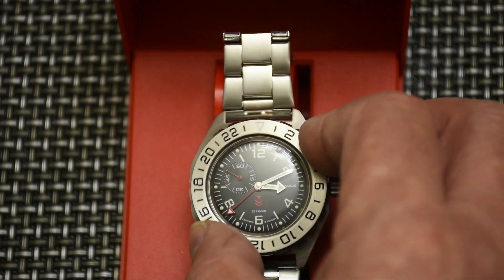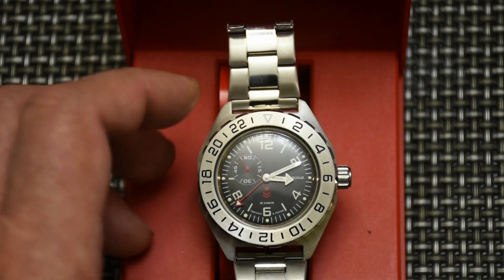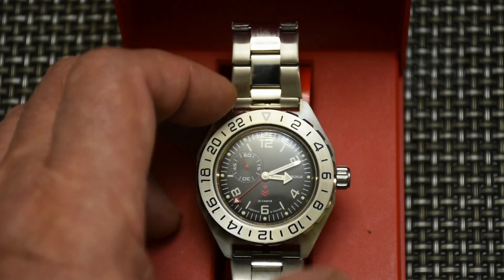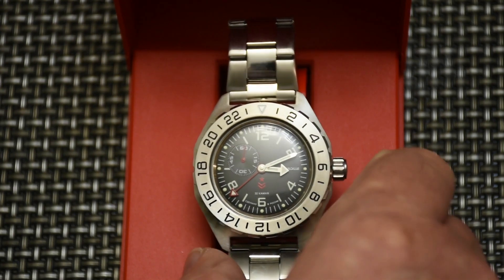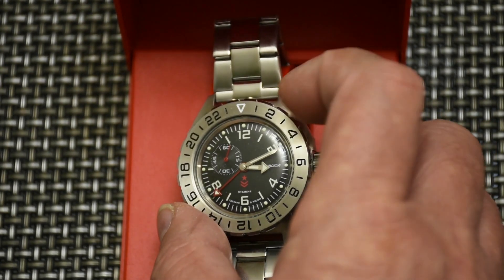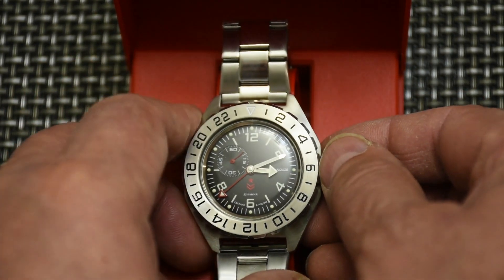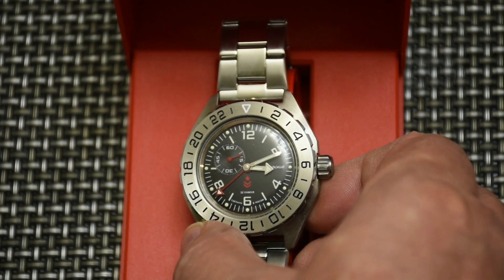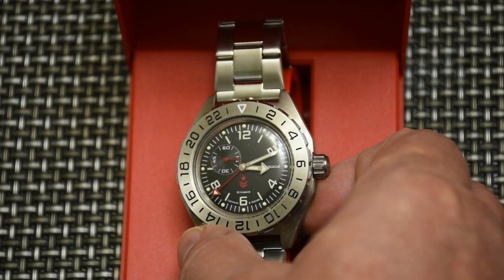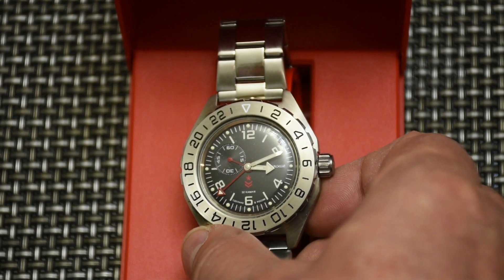The watch has a bidirectional bezel with no clicking action — just a simple, smooth movement of the bezel, and I like it that way. Looking at the dial details, we see 12, 2, 4, 6, and 8 as Arabic numerals, and there's a 24-hour scale as well.